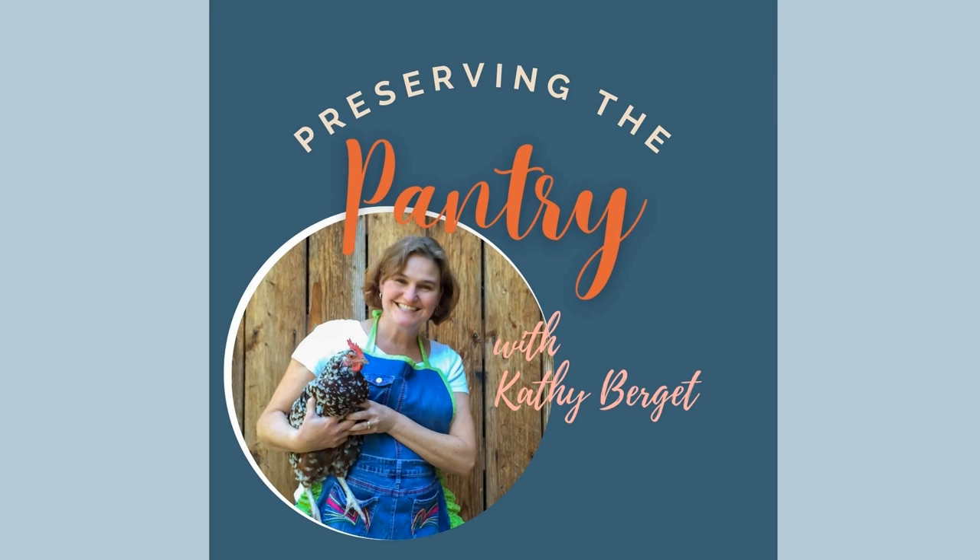Welcome to Preserving the Pantry, where I talk about everything related to food preserving. I am your host, Kathy Burgett. Hi everyone, and welcome back to the pantry.